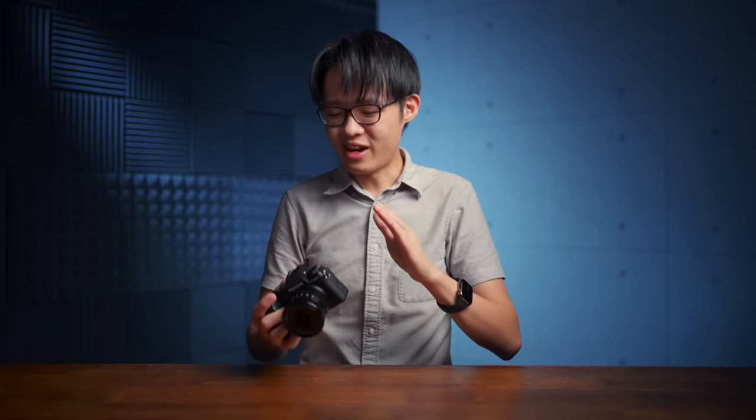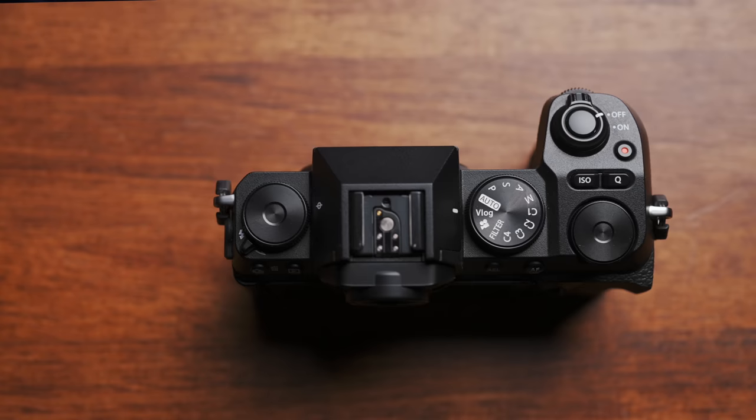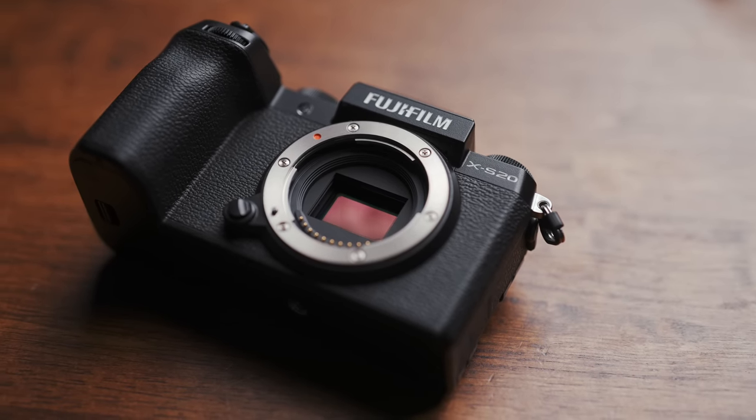The camera's price has been bumped up slightly to $1299. Its predecessor, the XS10, launched for $999. It's not the easiest thing to tell apart the XS20 from its predecessor without taking a pretty close look. There are some significant tweaks to the hardware, but the sensor is the same 26.1 megapixel X-Trans CMOS 4 sensor. What Fuji's done is upgrade the processor to the very latest X-Processor 5 — the same one in the X-H2S and the X-T5 — which is what's supercharging this sensor to do things the XS10 was previously not capable of.